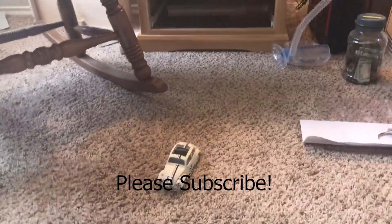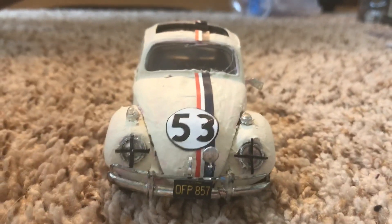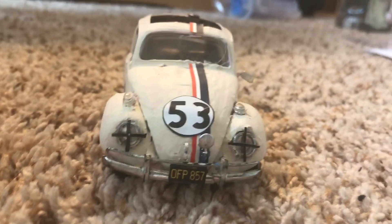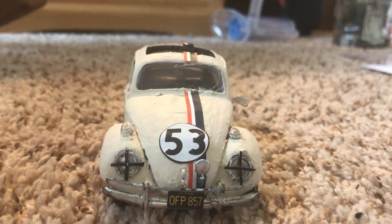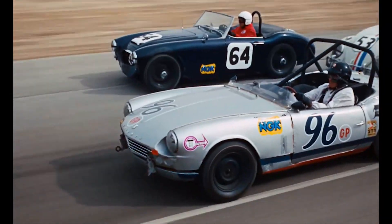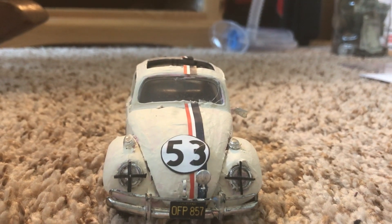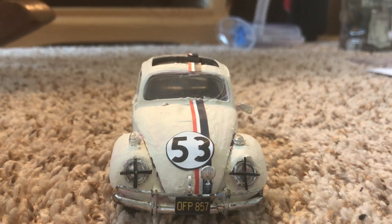Hello everyone. Some of my friends and family have asked me why Herbie has tape on the headlights, both in my models and in the actual movie. This is my model of the Judson supercharger Herbie, which was in both Herbie the Love Bug and its sequel Herbie Rides Again. The Judson Herbie was Herbie 5 in The Love Bug and either Herbie 1 or Herbie 10 in Herbie Rides Again. I used the '74 Revel kit for this.